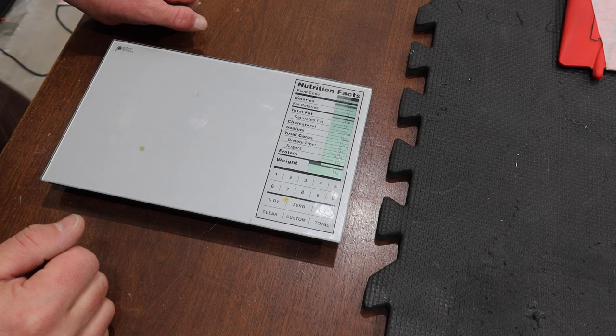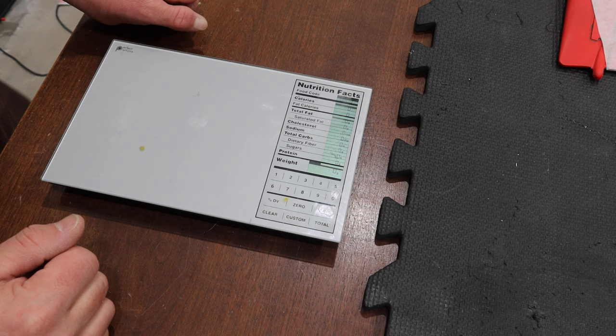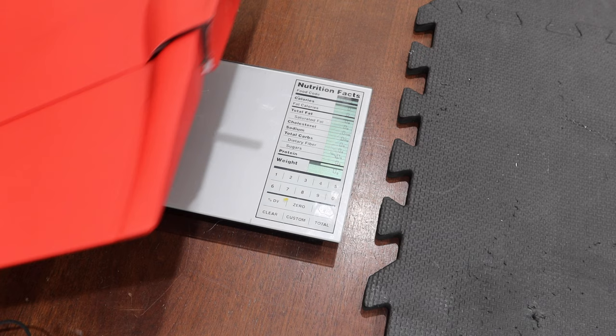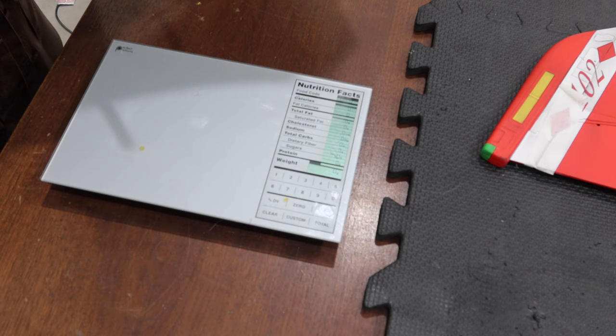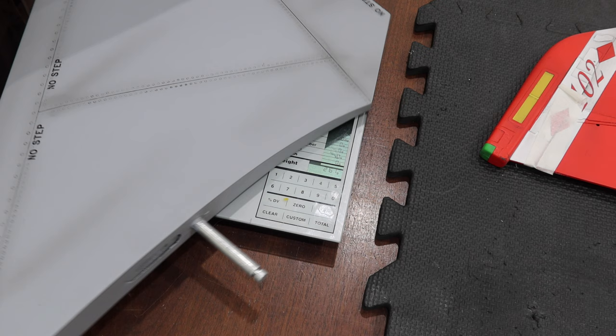Now for the individual parts on my small gram scale. Vertical stabs: first one is 303 grams, second one 307 grams. Horizontal stabs: 261 and 263 grams. A quick note for Americans watching — 454 grams equals one pound, so that's your conversion when looking at these items.